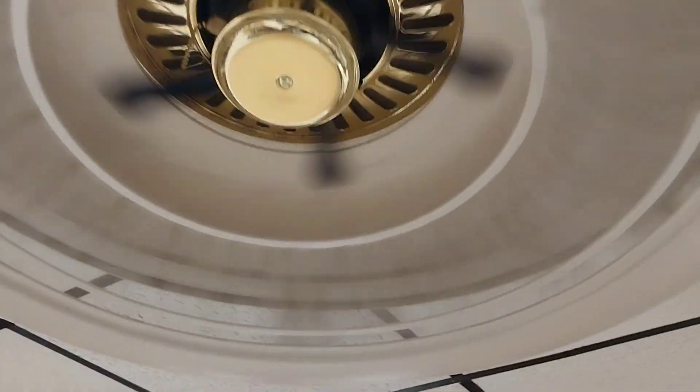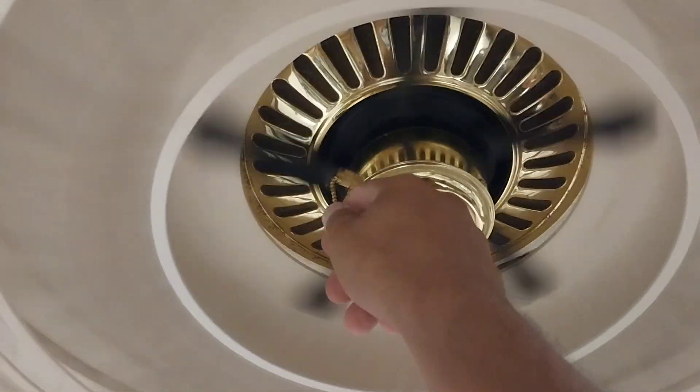Yeah, even though there's filters in there, it's supposed to be in there too. So I don't see how this helps move anything.